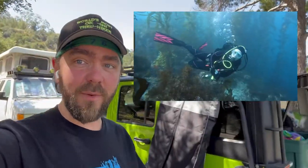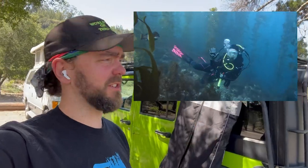Anybody that has followed my videos for any length of time can tell you I really like hiking, and anytime I'm not hiking, I really like diving. I would be diving right here at the moment, actually, other than conditions have been really, really bad.